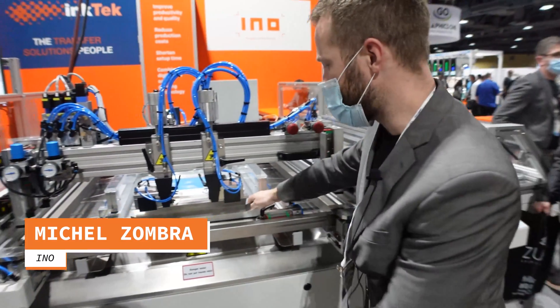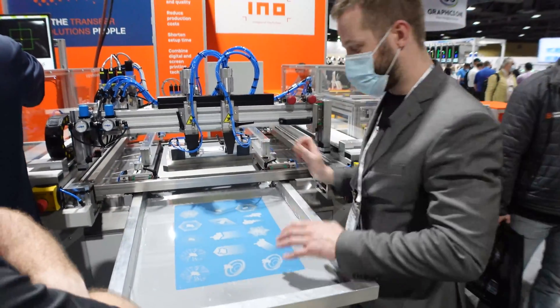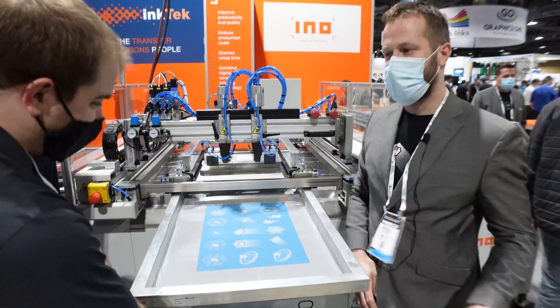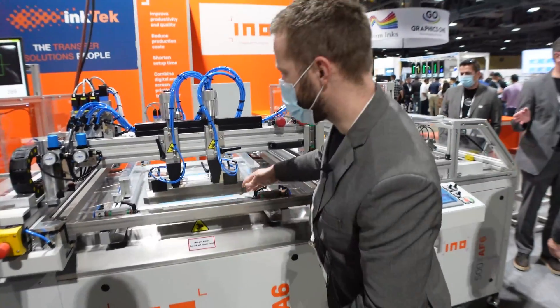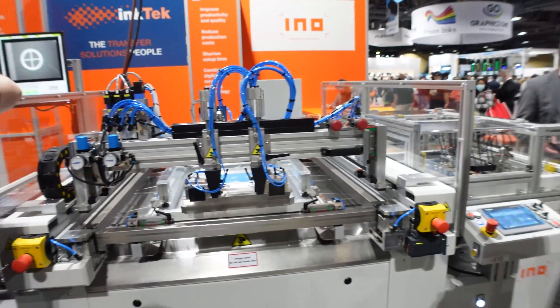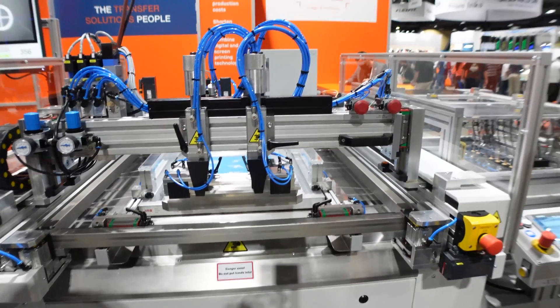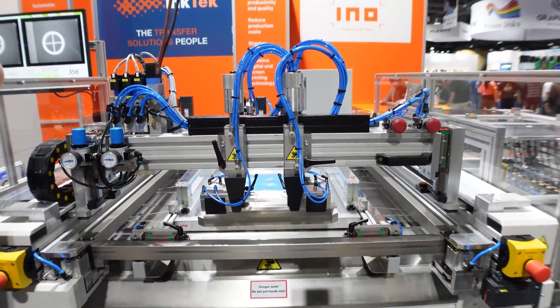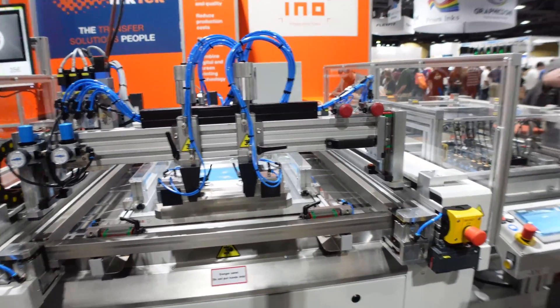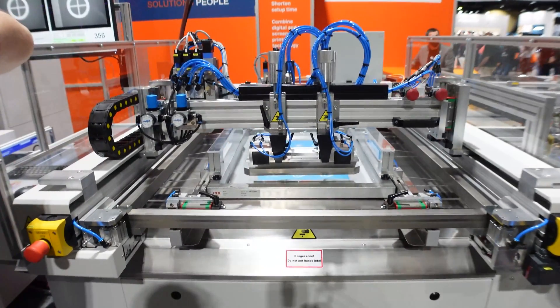What you do is you can take the screen now without taking the squeegee or scraper off. So now you can see your screen, clean it, or just use a different one — slide it back into position, lock it, press screen centering. Anybody can operate this. From this position you just turn automatic mode on, press start, and you can start printing from this position.